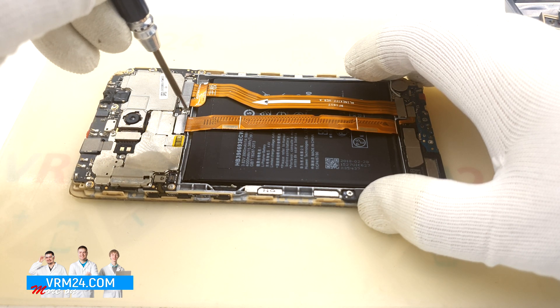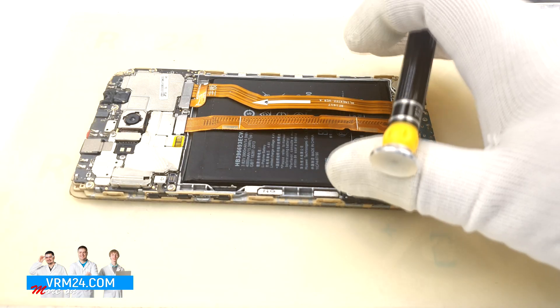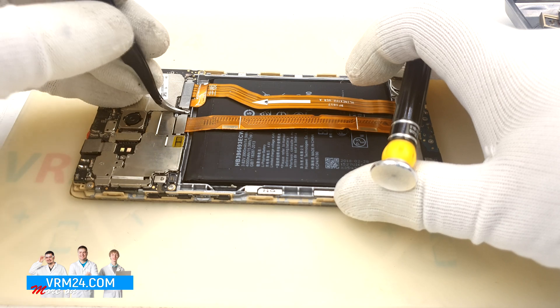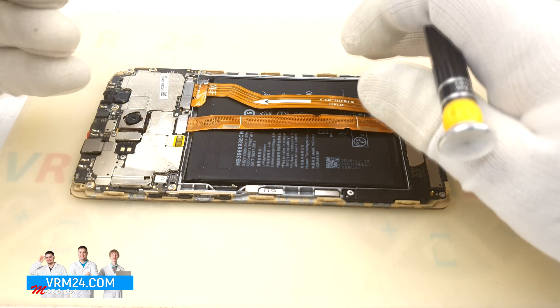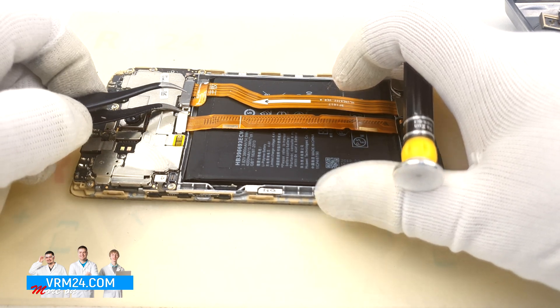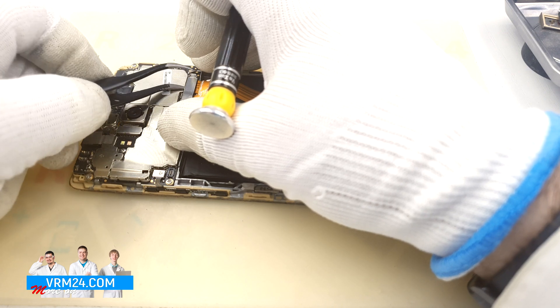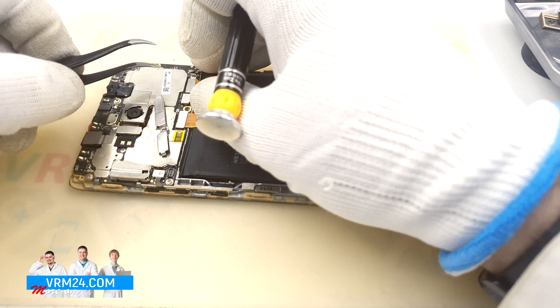Now we need to unscrew one screw. Take a cross-head Philips 1.5mm screwdriver, also known as #3.0. Unscrew the screw and remove the connector bracket. After that you can disconnect the battery connector with a plastic or non-metal tool.